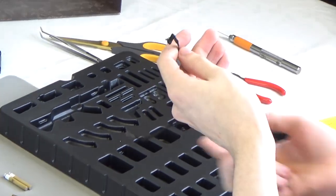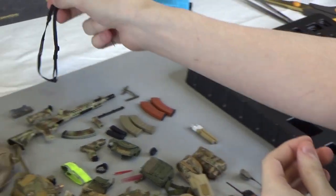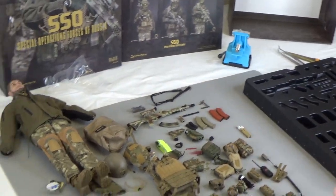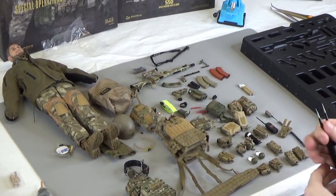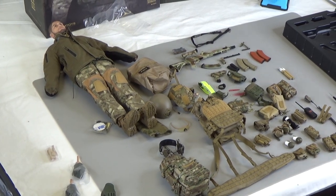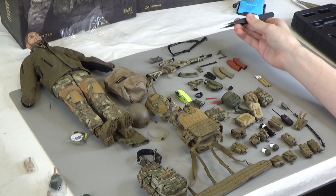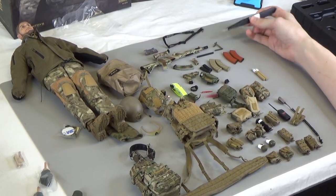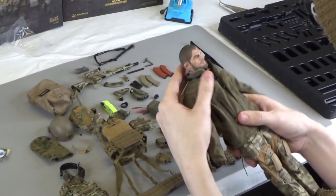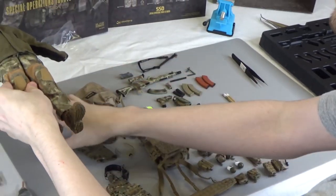And then you have a standard black two-point sling that goes with your rifle. You can use the stock shots to assemble this like it's shown on the figure, or you can mix and match and build it yourself. Same goes with the rifle — you can choose which attachments you want and where the rails go, and you can choose to fill up your spots. Ultimately, it's a very modular figure with a lot of different options, a great head sculpt of an MMA fighter, and a lot of good accessories.